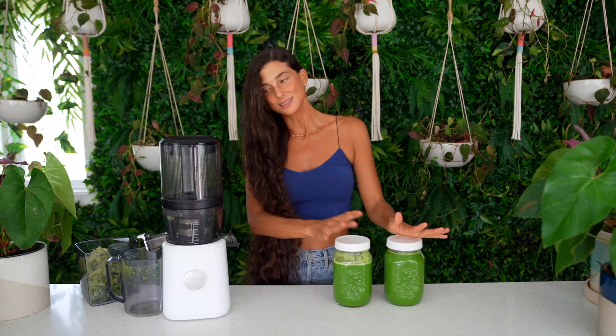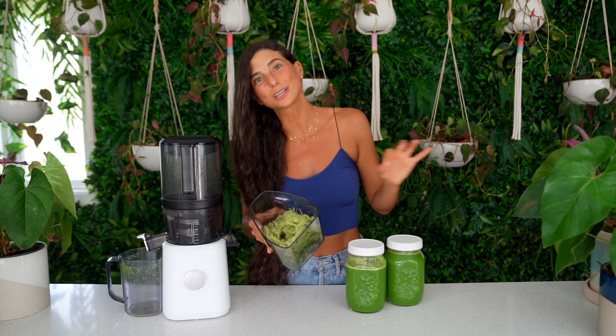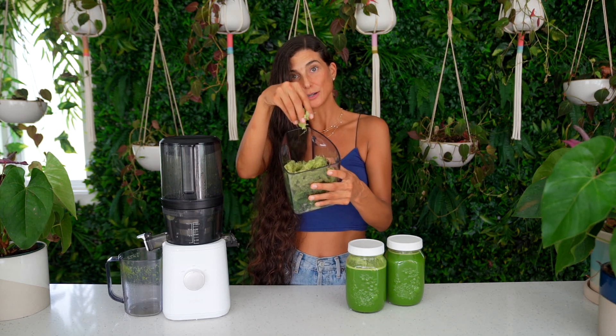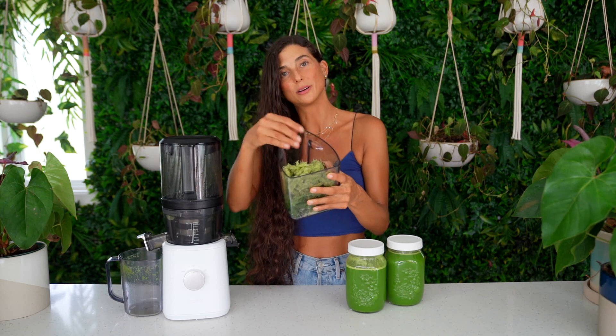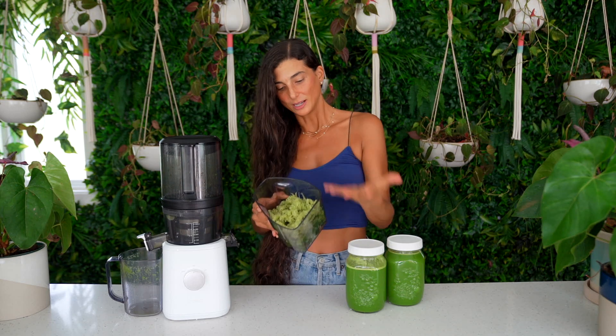One thing I love about the Nama J2 is that the juices hold for three to five days in a sealed container because it's a slow cold press juicer and the juices don't oxidize as fast — literally giving you a longer shelf life. Also important: look at this dry pulp. You know you have a good juicer when you have dry pulp. The dryness is directly correlated to quality, and I could not squeeze out an extra drop of juice from this green pulp. You can use this pulp to make crackers or add it into dips.